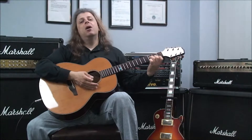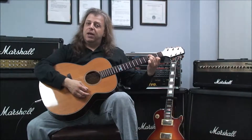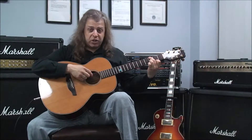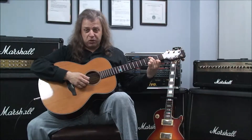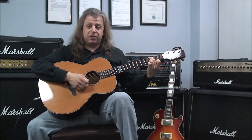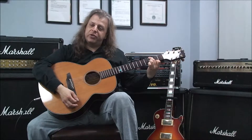G major 7 is played with the second finger on the third fret of the sixth string. The fifth string is muted by the flesh of your second finger, so we don't need to worry about that string. The fourth string is open, the third string is open. Then you have your third finger on the third fret of the second string, and your first finger on the second fret of the first string. Strumming all six. G major 7.